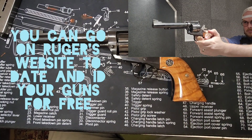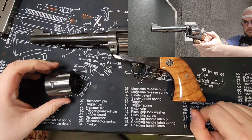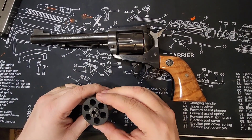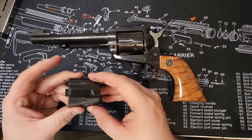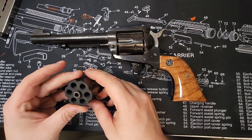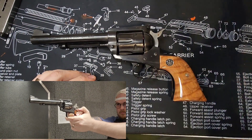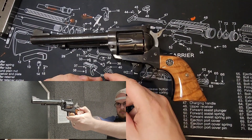This one has a convertible cylinder, meaning that it comes with a 9mm cylinder and a .357 Mag cylinder. As most of you probably know, 9mm and .357 are only about two thousandths of an inch difference, with 9mm being a tiny bit smaller. The bullet shapes are a little different as well. However, this barrel, which shoots .357, can absolutely shoot .355, which is what 9mm is.